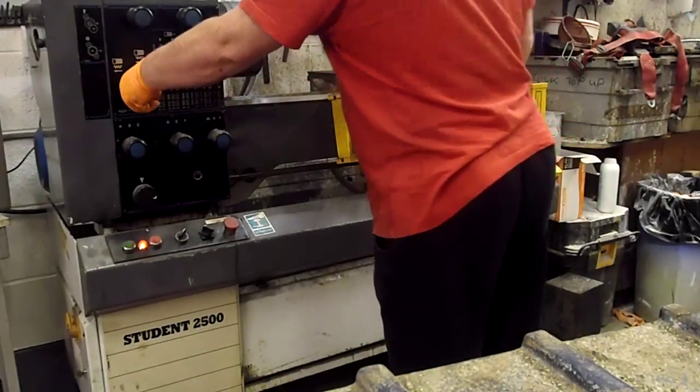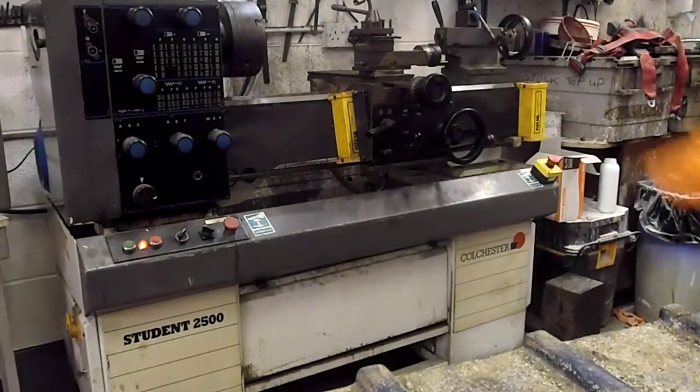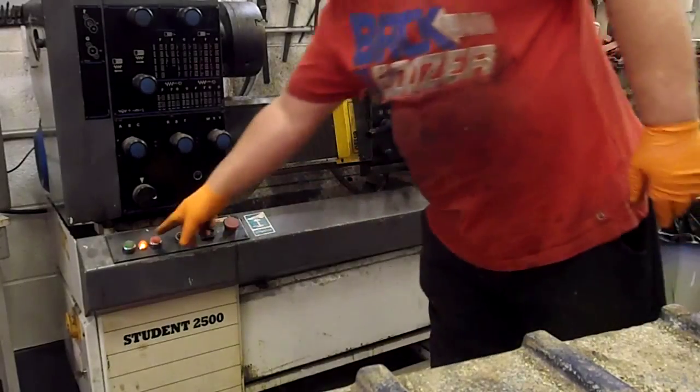I'm going to buy a bigger lathe — it's pretty good. Everything works exactly as it should, and that turns it off.